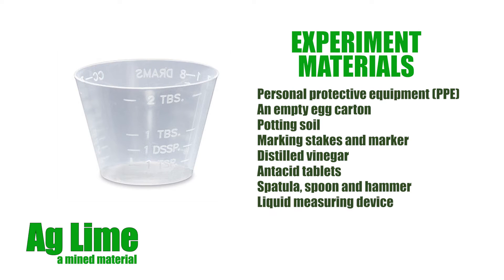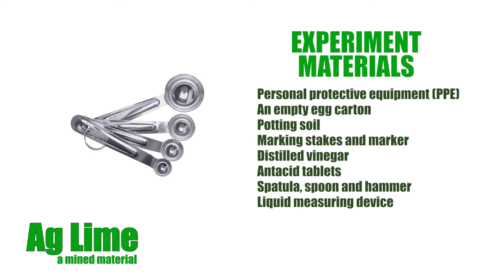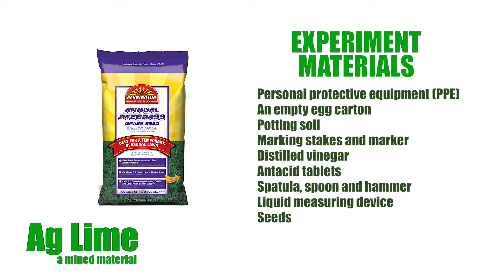A liquid measuring device, such as a small disposable medicine dose cup or measuring spoons, to measure 3 to 10 milliliter volumes of liquids. And finally, seeds — annual ryegrass is recommended, but adding tomato and/or bean seeds to the experiment will demonstrate variations on the outcomes.